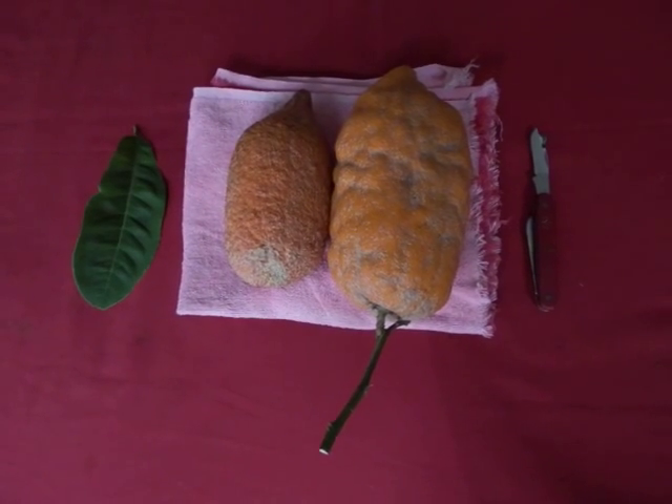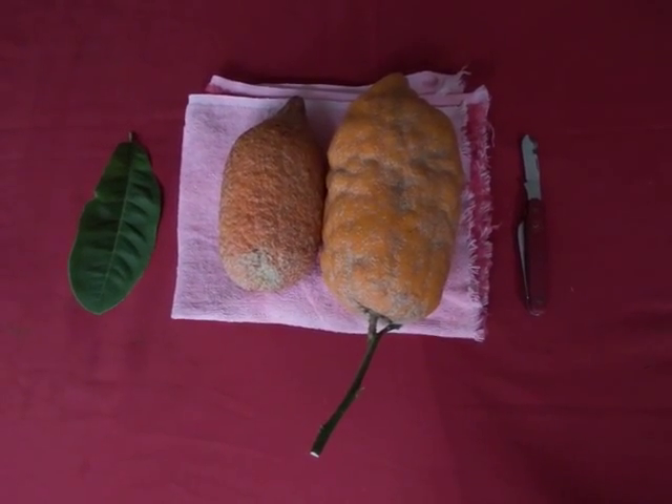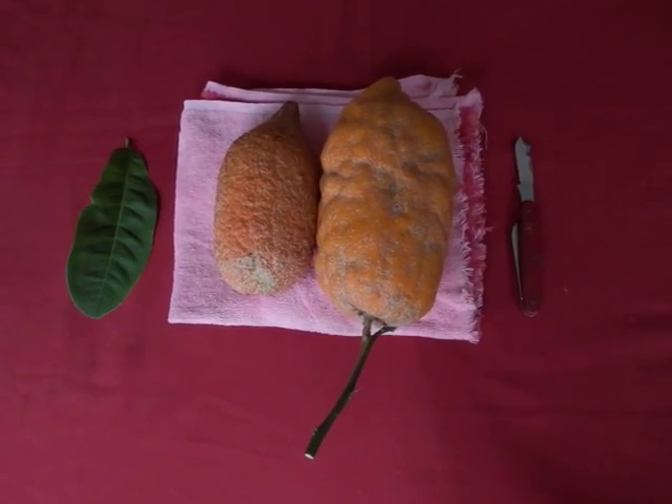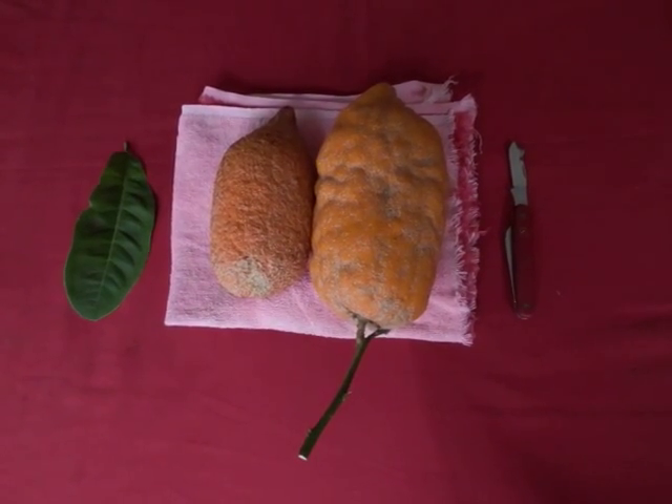Hello friends. Today I would like to show you a very interesting fruit, Citrus Medica — the Etrog, the Yemeni cultivar of it.